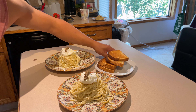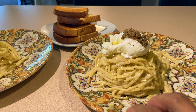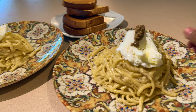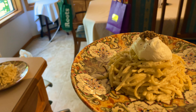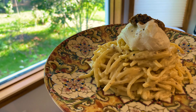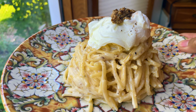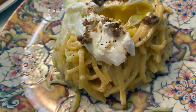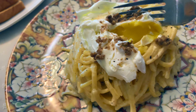There you have it — bon appétit! As you can see I slightly overdid the poached egg, so you'd better watch out for the poached egg next time.